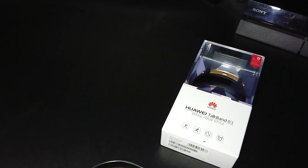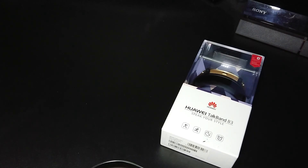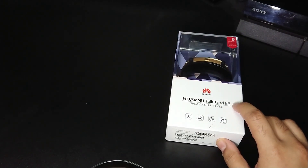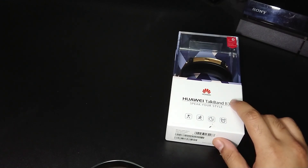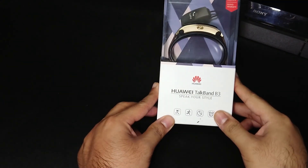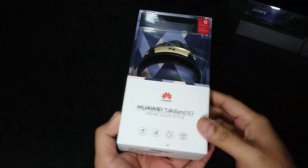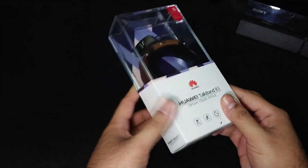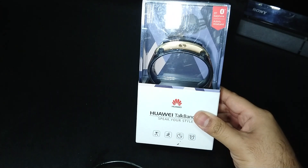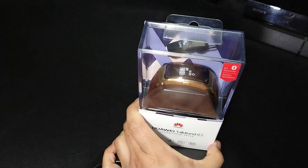Hey guys, welcome to another video. Today we'll be looking at one of those obscure items that, despite being from a big brand, wasn't as popular as they hoped. There have been three variants of it, this one being the latest. We'll be unboxing the Huawei TalkBand B3 — mostly because we found it on sale in a bargain bin. We thought, why not? Maybe it'll give somebody some pleasure knowing this thing exists.